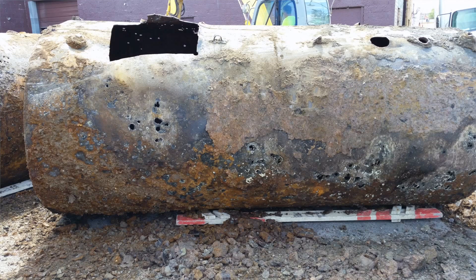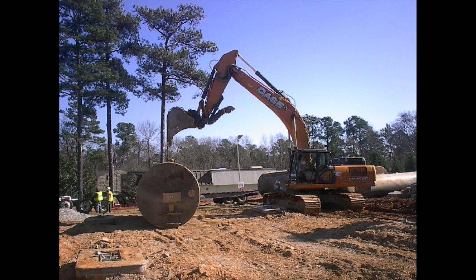So do the tanks get cut up or can they ever be reused? What determines what happens? In some circumstances, you can reuse the tanks. In order to reuse them, they're going to need to be recertified. Sometimes that recertification could be more costly than actually just doing the removal and replacement.